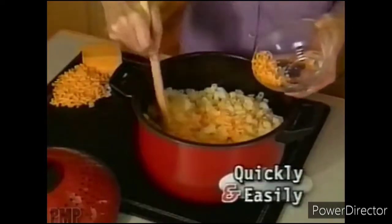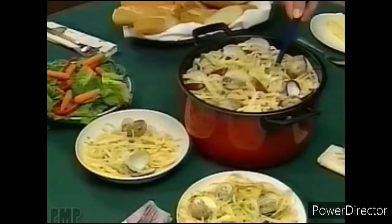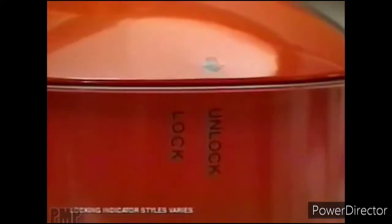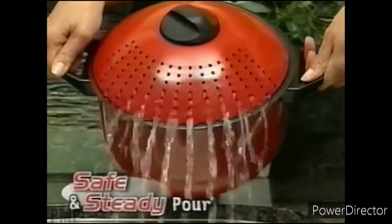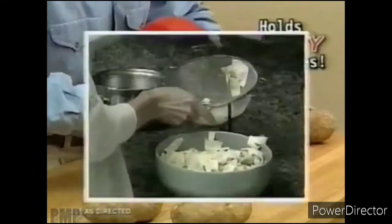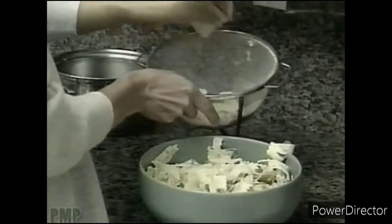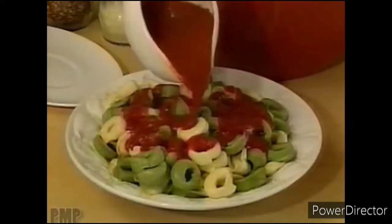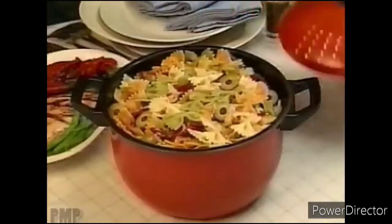Quickly prepare tasty macaroni and cheese for the kids, or create a delicious linguine with clam dinner with no extra dishes. Pasta Pro's unique locking lid assures you of a safe and steady pour — it's so dependable, not even a heavy sack of potatoes can remove the top. That strainer can ruin your ravioli, but not Pasta Pro. It's perfect for delicate cheese tortellini, stuffed spinach ravioli, or bow-tie pasta.